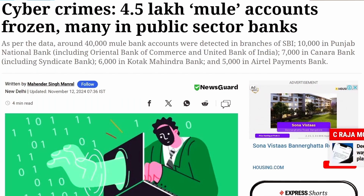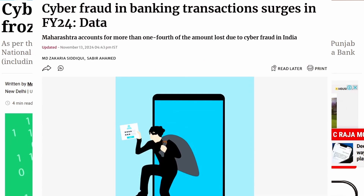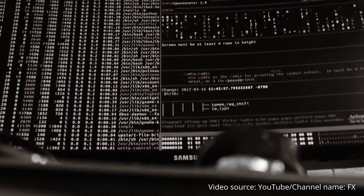In 2024 alone, over 3 lakh cases of cyber fraud and data breach were reported, leading to a massive financial loss of over 2,000 crores for many banks.